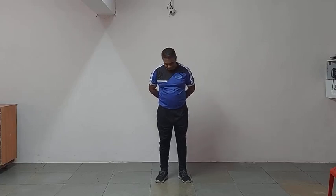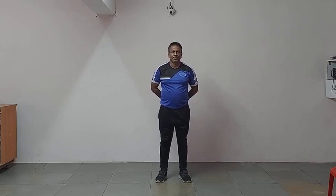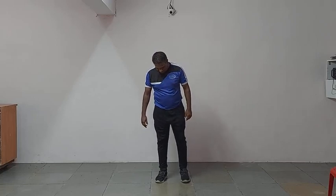So students, today's topic is body movement at one place, and the subtopic is bending. Before that, we are going to do some warm-up exercises. Warm-up exercise means to prepare yourself for physical activity by doing some gentle exercises.